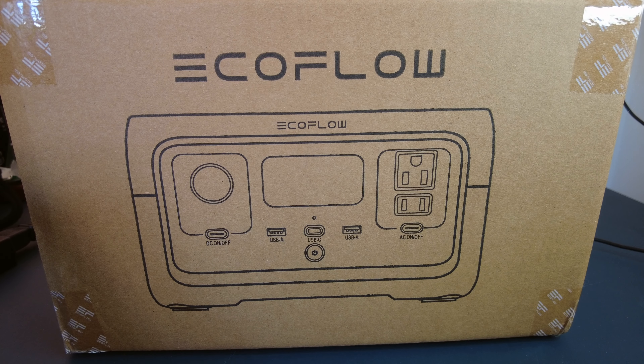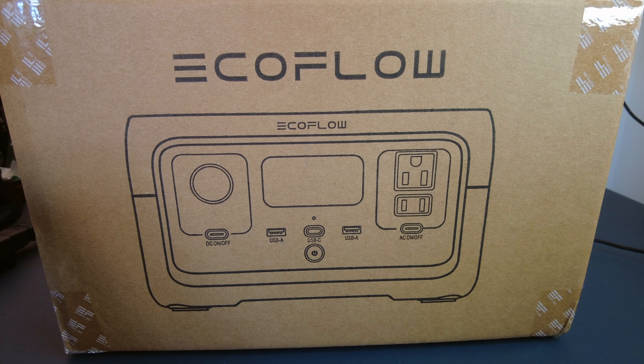I'm going to do a quick review of this portable power station. It's the EcoFlow River 2. It's got up to 600 watts output, solar generator — you have to supply the panel yourself — and it charges from zero to full in one hour.